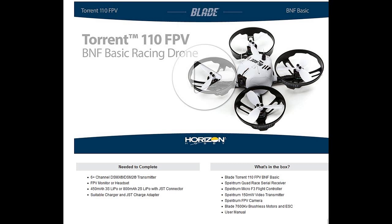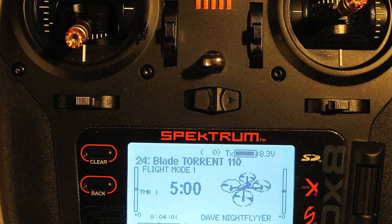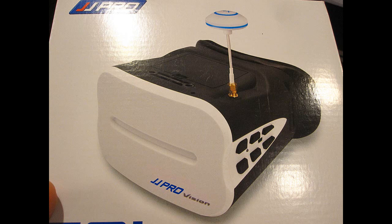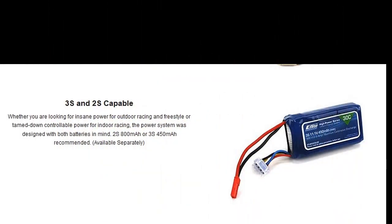First of all, let's take a look at what you're going to need to fly it. You need a six-channel transmitter, either DSMX or DSM-2. I'm using my DX8 Generation 2 with telemetry. You need a monitor or headset for the FPV, and you need batteries. You also need a charger. As far as the batteries go, you need either a 2S 800 milliamp or a 3S 450 milliamp, depending on how crazy you want to get.